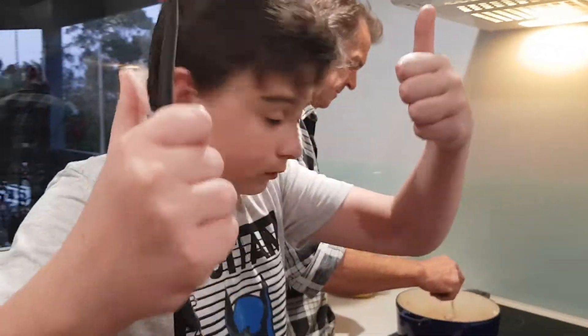G'day g'day you bloody legends, not LaserBeam here. Curry. I don't know how to do intros, okay.